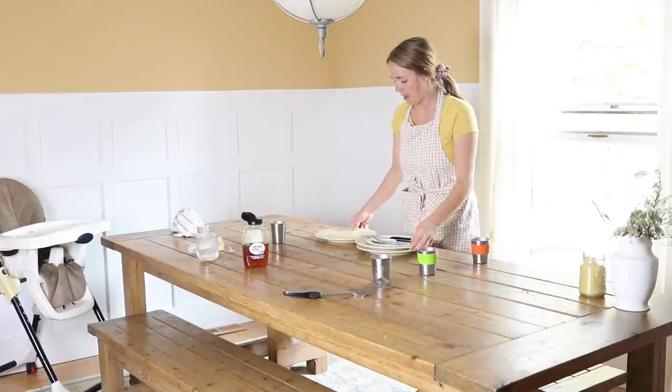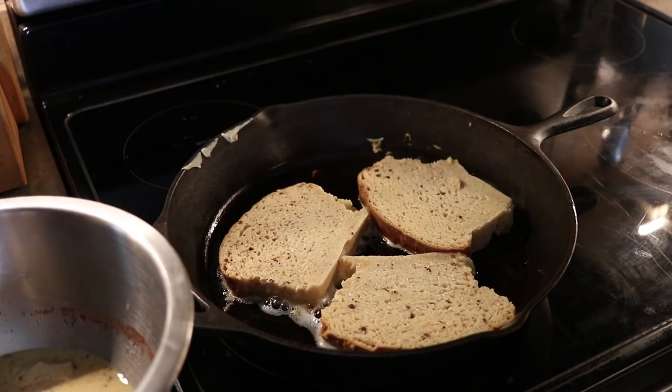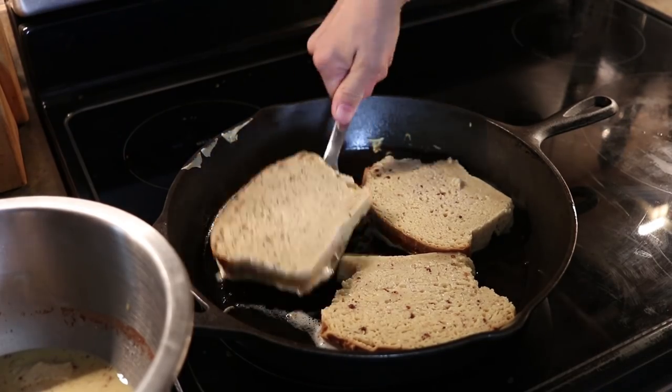Hey everyone, it's Lara from the blog OurEarlyHouse.com, and today I'm just gonna be doing a get-it-all-done or day-in-the-life type video.